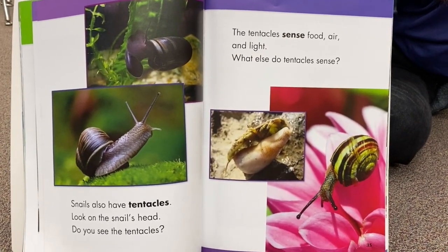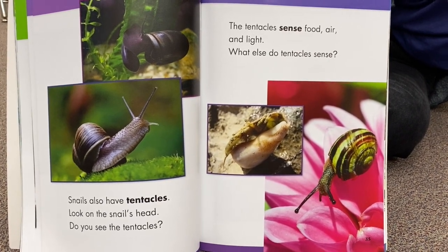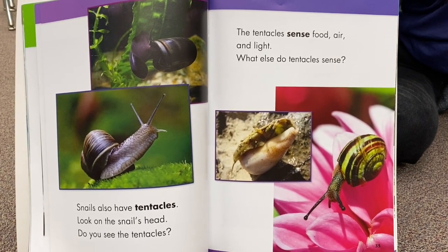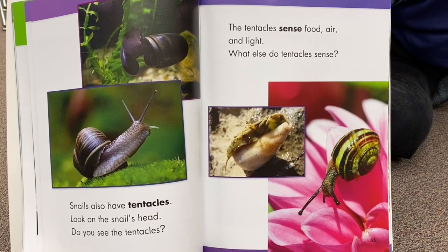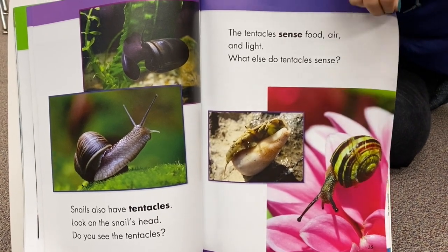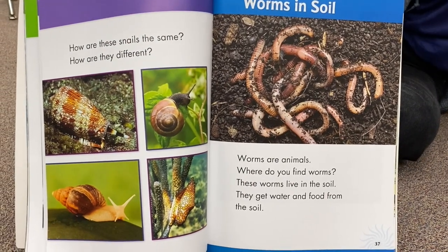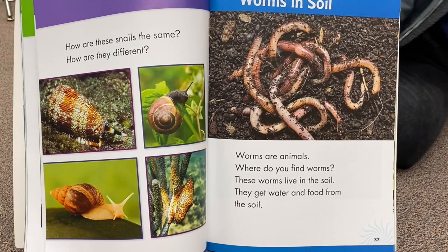Snails also have tentacles. Look on the snail's head — do you see the tentacles? The tentacles sense food, air, and light. What else do tentacles sense? How are these snails the same? How are they different?